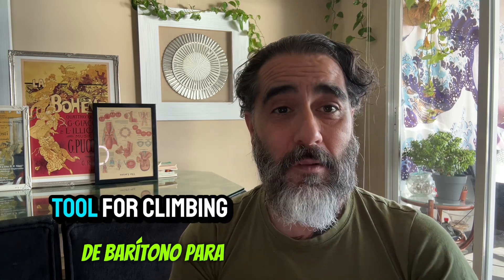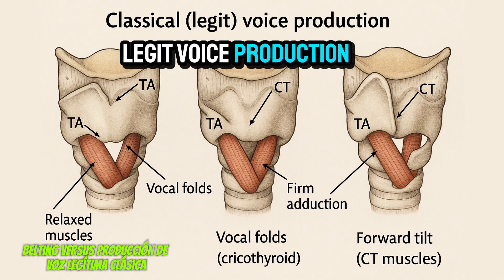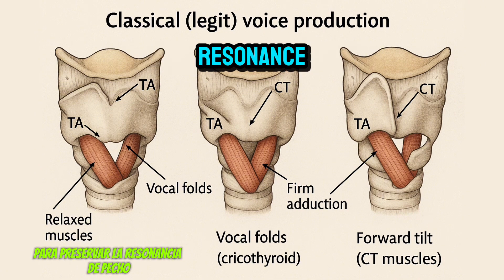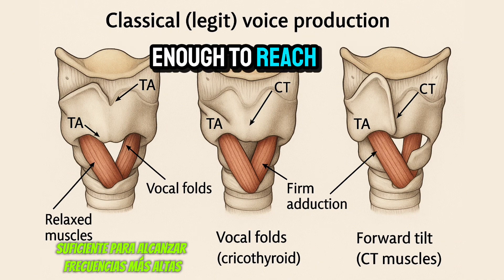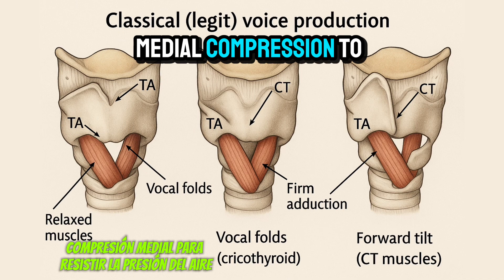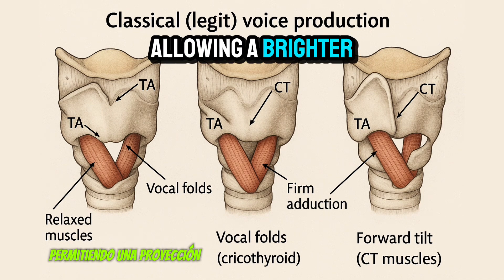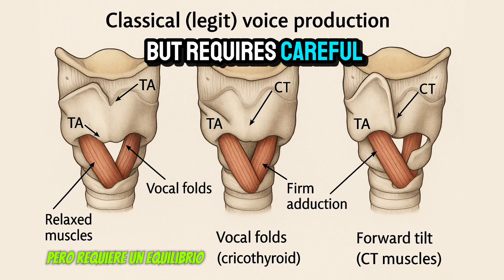But he is not. His tessitura, his vocal weight, and default resonance — apart from his anatomy — all point to a baritone classification. What he developed is what we would call an extended chest-dominant mix, not a tenor mechanism, but a baritone tool for climbing higher. In belting, the thyroarytenoid (TA) muscle remains dominant, maintaining the vocal folds in a shorter, thicker configuration to preserve the chest resonance even on high pitches.